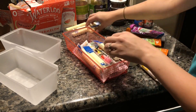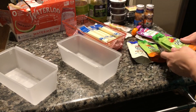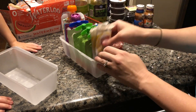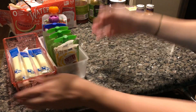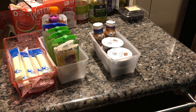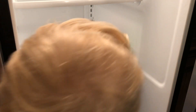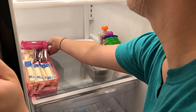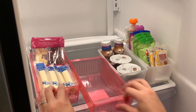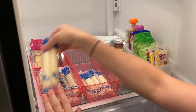I thought these three small containers would be perfect for kids' snacks — that way I can put them on a low shelf in the fridge and they can easily get them whenever they're hungry. I didn't show these small pink containers before because I already had them, but they are also from the Dollar Tree.